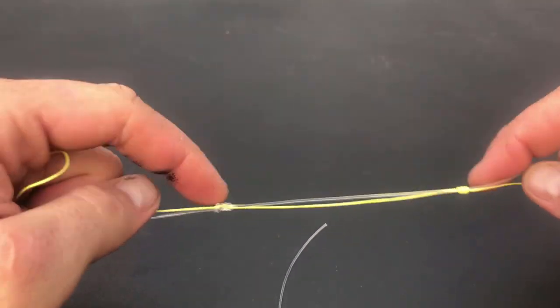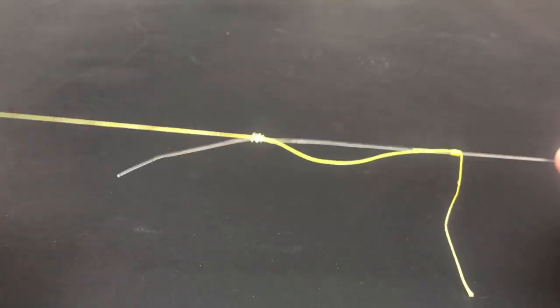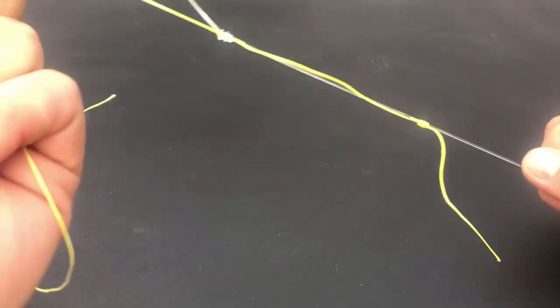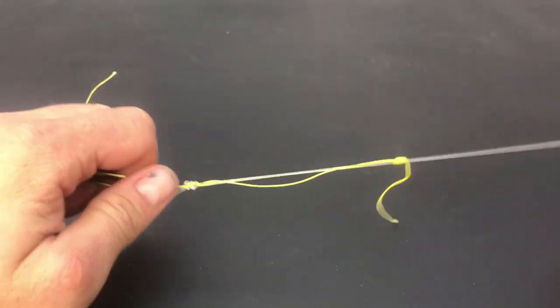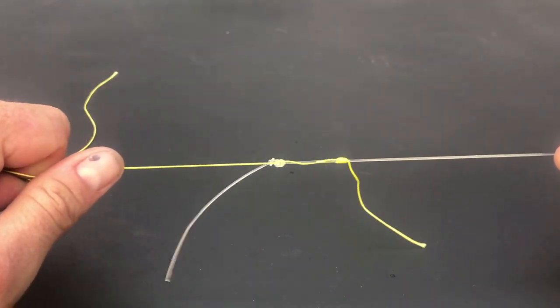At this stage it's very important to wet the two knots and the line in between the knots to prevent line burn. I do this by running the knots through my mouth. Get a good grip on both lines and pull as hard as you can — the knot should slide together and cinch up nice and tight.